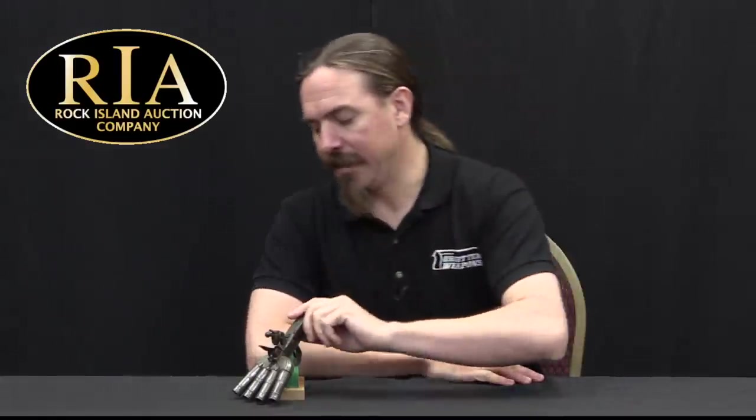Hi guys, thanks for tuning in to another video on ForgottenWeapons.com. I'm Ian McCollum, and I'm here today at the Rock Island Auction Company taking a look at a duck's foot pistol.